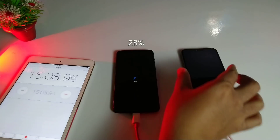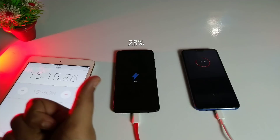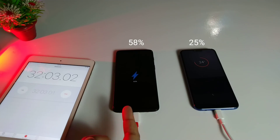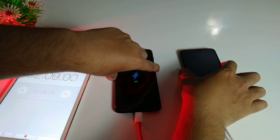At the 15-minute mark, the OnePlus 6 is already at 28% while the Honor 10 is lagging behind at 13%. After 30 minutes of charging, the OnePlus 6 is up to 58% while the Honor 10 is only at 25%.